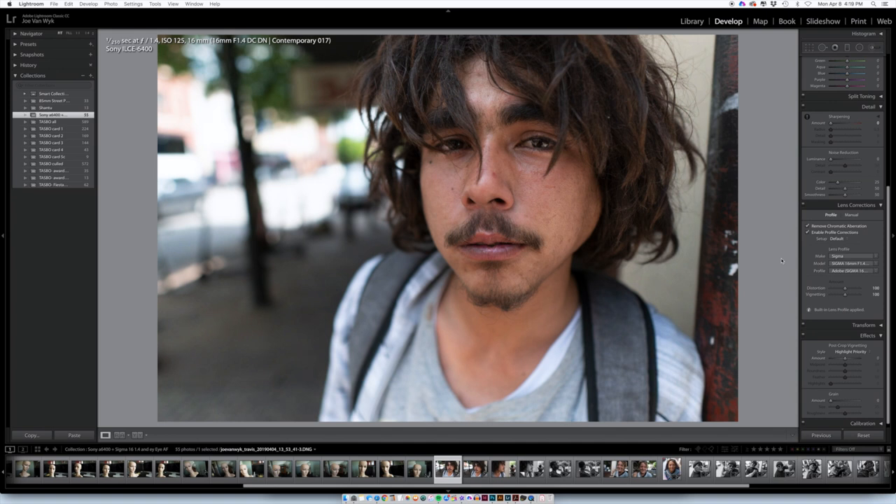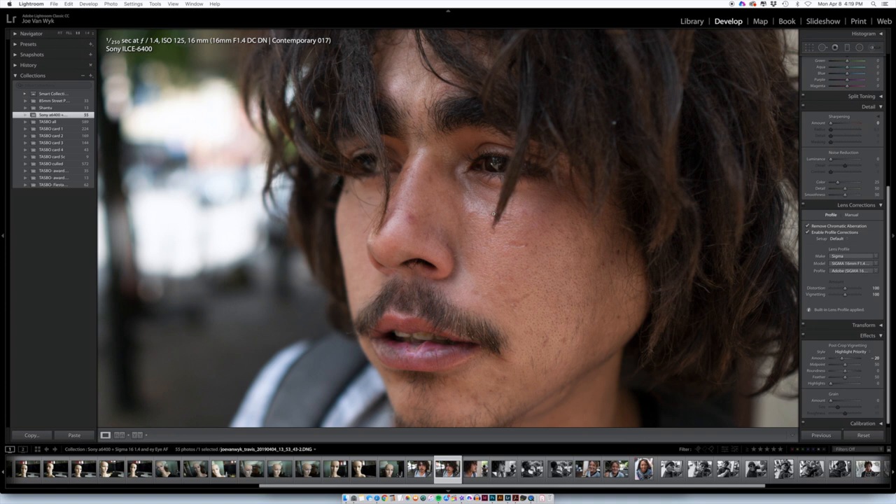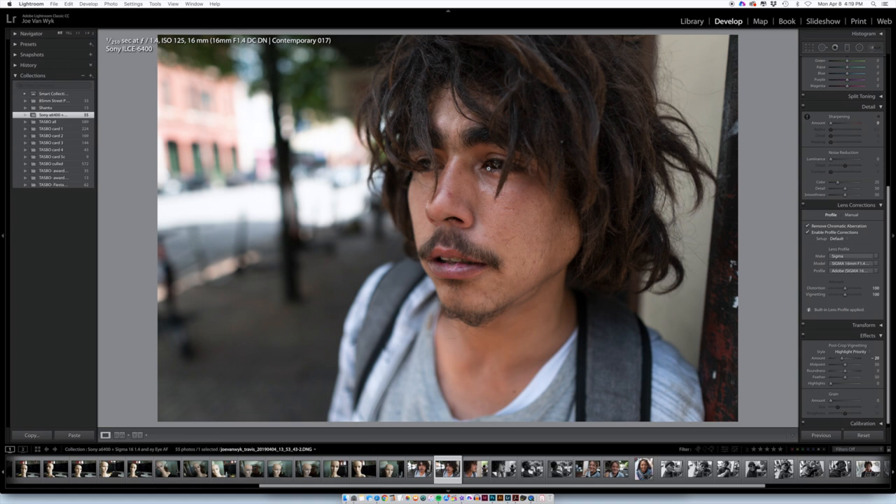Here's a good example — this guy who's let me take his photograph a few times down on 6th Street here in Austin. I'm at f1.4, 1/250th of a second, 16mm which is 24mm equivalent, f1.4 which is f2.1 equivalent in terms of depth of field shallowness. What impresses me here is we've got this lock of hair coming down in front of his eye, yet the eye is just nailed — insane, tack sharp. The next one in the sequence the hair is even more in front of the eye and it's still in focus.